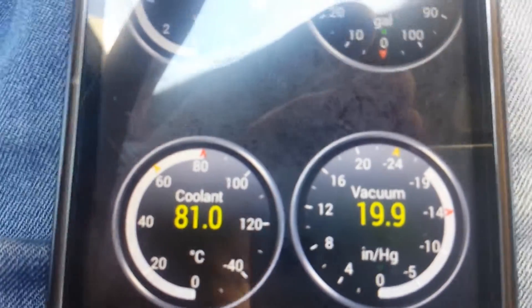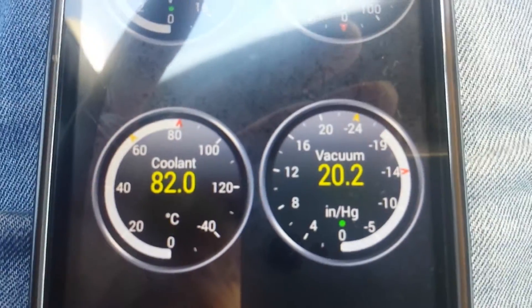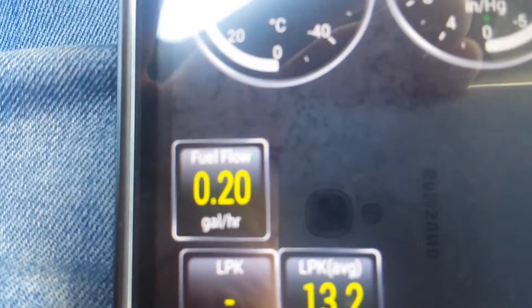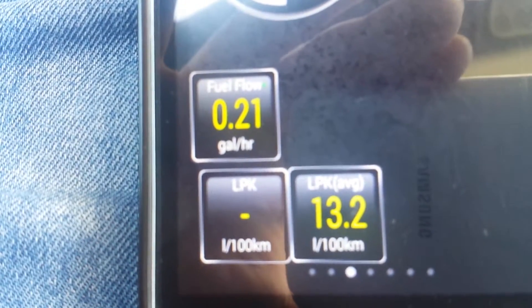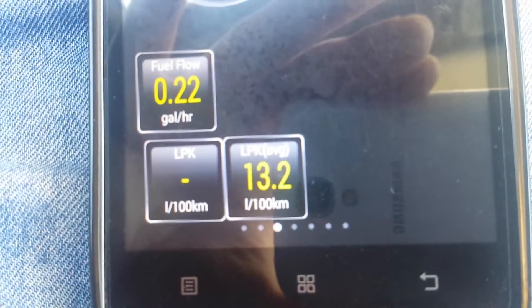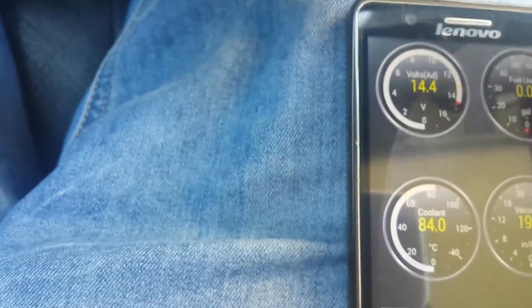This is the vacuum meter and the boost meter. This is a compressor 200 compressor Mercedes, so it shows the boost too. This is the fuel flow meter.